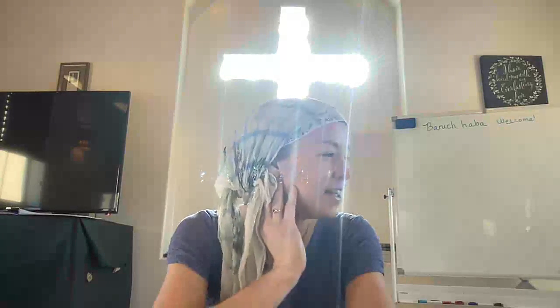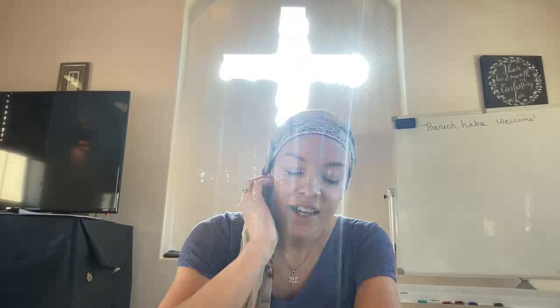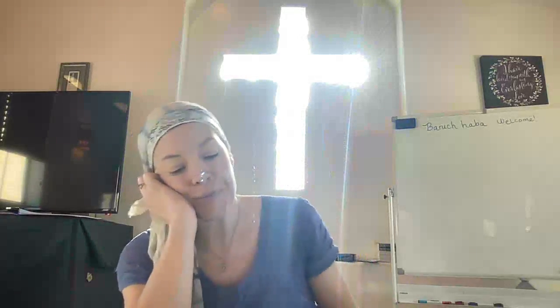Melechai v'chayam. Shehechezarta bi nishmati. Bechemla. Rabba. Amen.